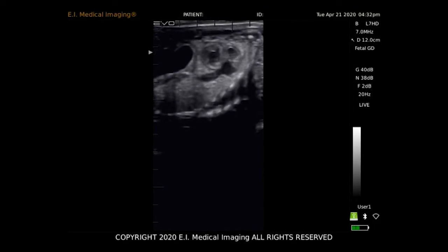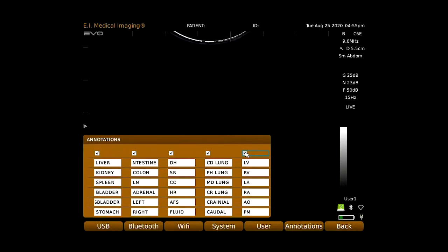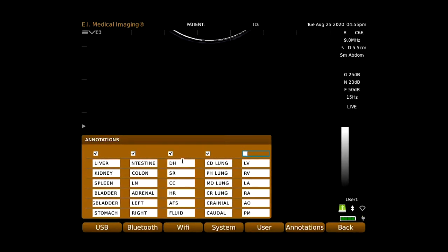Store still frames as well as video clips of any length. Lists of quick annotations come preloaded but can be edited to suit your needs at any time.